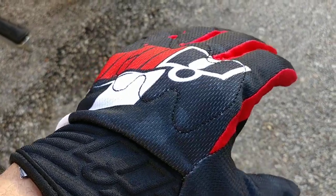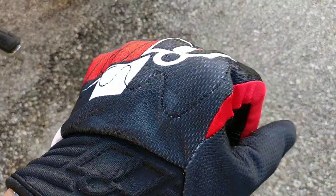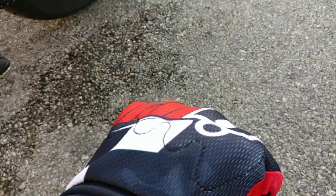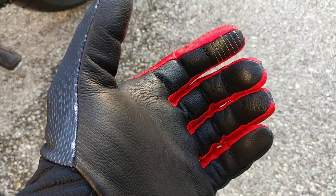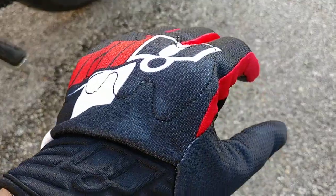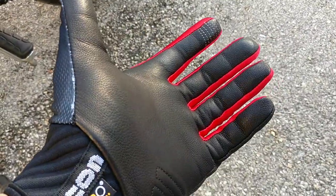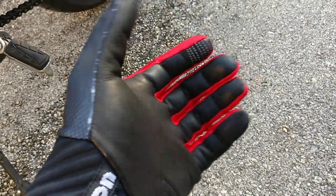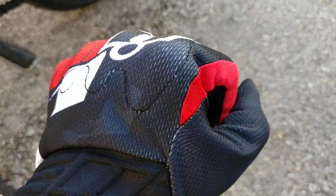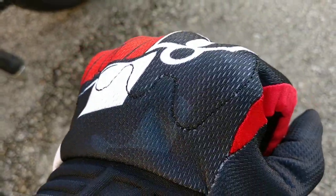These gloves are limited in protection. They have the Battle Hide goatskin on the palm and the D3O molecular technology in the knuckles — that's about it for protection. For city riding I think they're pretty good. D3O is really good for basic riding, though if you're on the track this would totally not work. For regular daily riding this will work just fine. The palm would be okay for a short slide, and the knuckles — if you're filtering through traffic and hit a mirror — will protect you from breaking your knuckles.